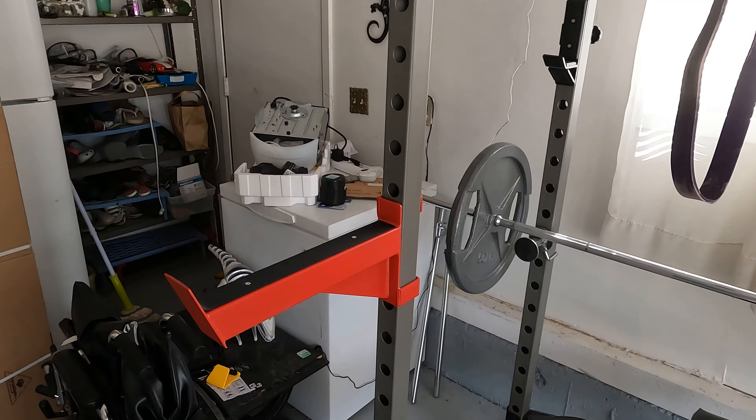There you guys have it — that's the unboxing of the CAP safety spotter catchers. They're nice robust metal. Not a fan of the wiggle, but it's not going to be an actual safety concern — they're very well locked in. They're big and long, so you don't have to worry about where to place the bar; you've got a nice wide area to dump the bar on if you're going super hard. They're $37 in Canada, $20 in America. Check the link in the description and hit that subscribe button — see you in the next video!